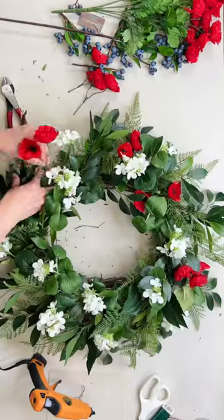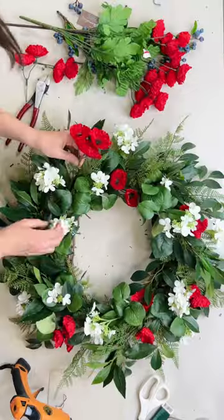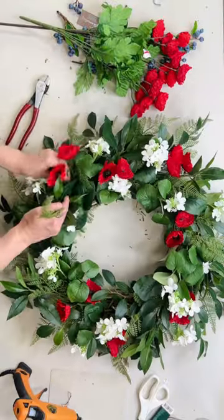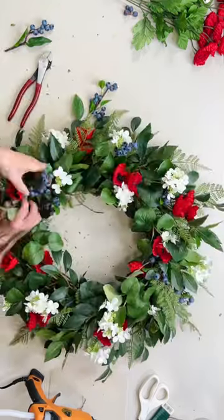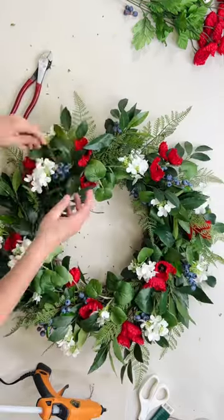Next, I'm adding my red poppies for that beautiful pop of red. I love the quality of these. Next are my favorite blueberries. You can add any kind of blue you want, but I just really love how realistic these blueberries are.